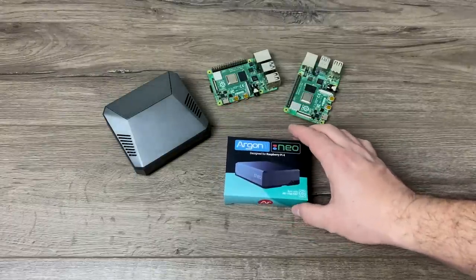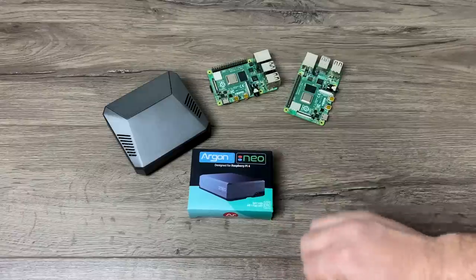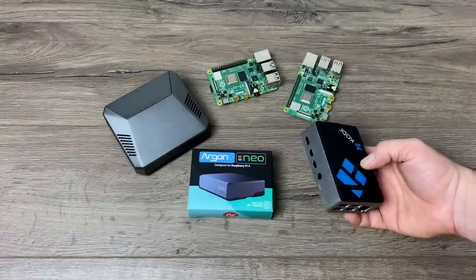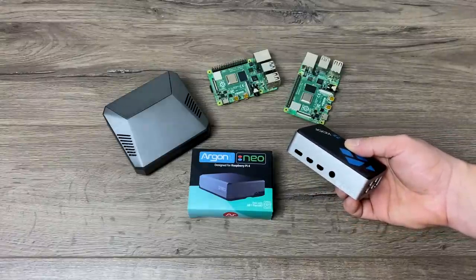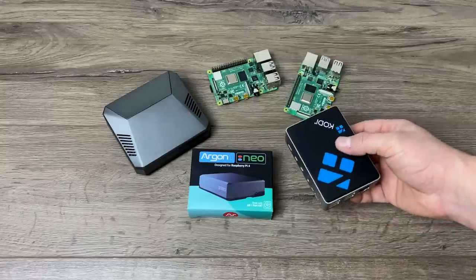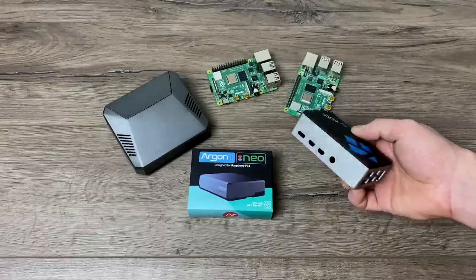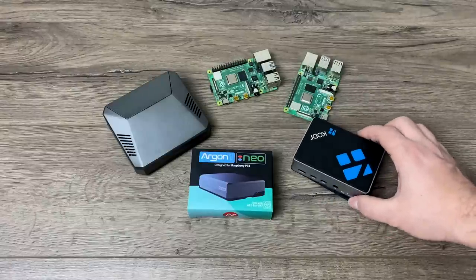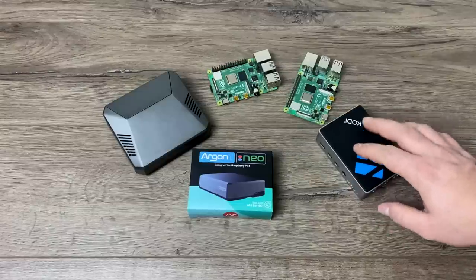Recently we took a look at the Argon One case made by the same company — it's the big gray one sitting on the table. But the Neo comes in at $15 instead of around $35, and it's passively cooled, just like my favorite case, the Flirc. The Flirc case is very similarly priced; both go for $15. They're both passively cooled by the case itself, meaning the case is made of aluminum and makes contact with the Raspberry Pi CPU, dissipating heat from the CPU using the aluminum. They're basically big heatsink cases.